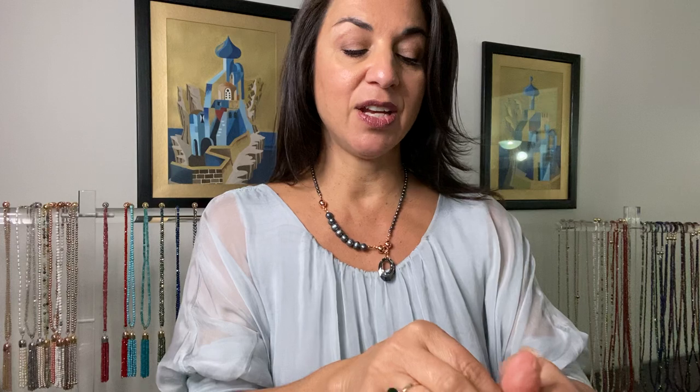You can also add connectors into this and wear it a bit longer — like that. Really, really sweet.